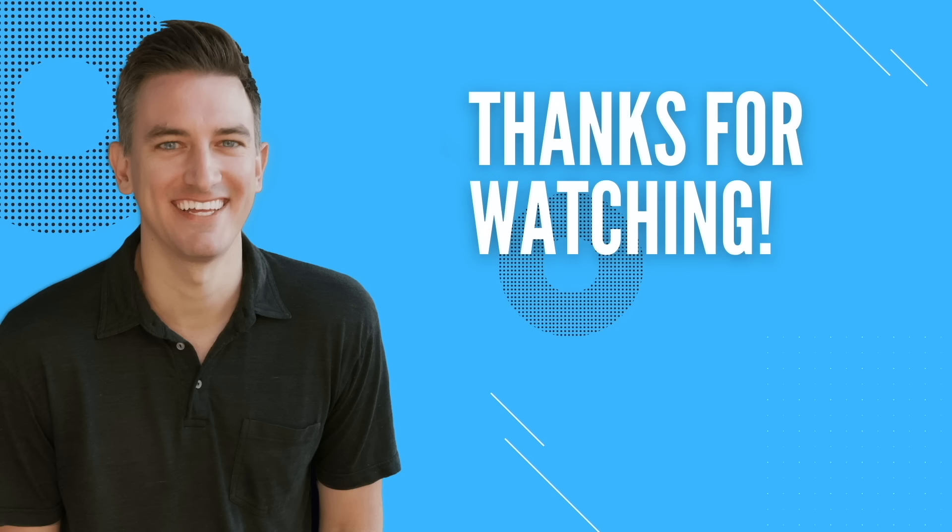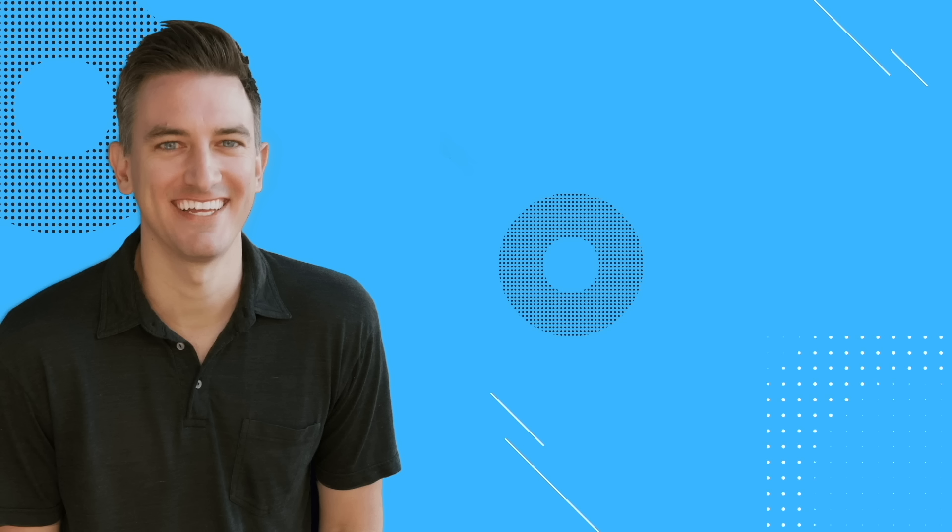That's going to do it for this video. If you found it helpful, I'd greatly appreciate it if you would like, comment, share, and subscribe to the Blog With Ben YouTube channel. Also, if you're looking to start a blog, check out these two videos on how to build, grow, and monetize a WordPress blog — they'll walk you through the entire process step-by-step. As always, your support means a great deal to me and my family, and for that I thank you. I'll see you in the next video, and thanks for watching.